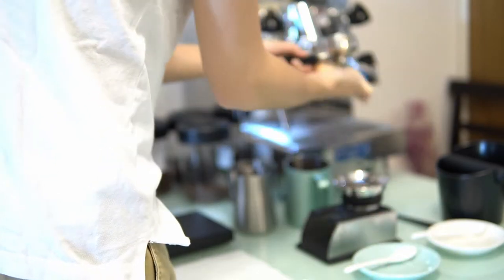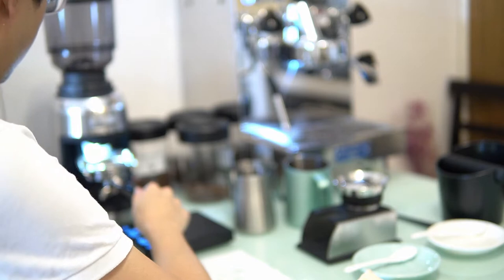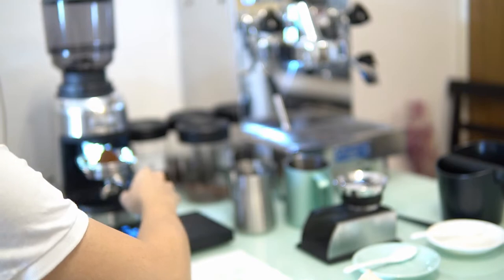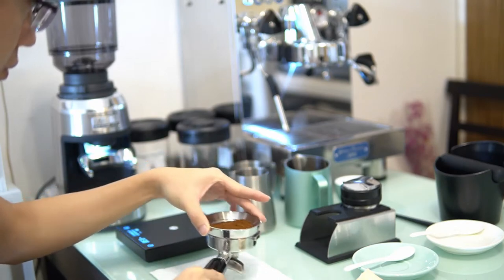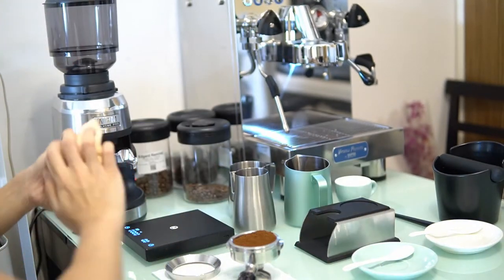Using espresso is harder because it's pretty hard to pull shots with light roast coffee to get the flavors out. This machine is capable of doing medium or dark roast, but I'm not sure if it's going to be capable of doing light roast, so I'm going to try its performance.